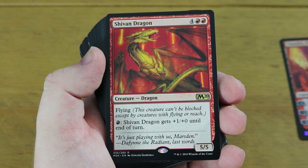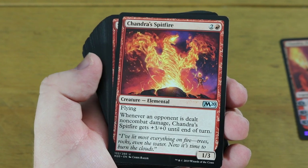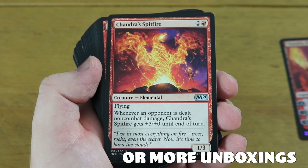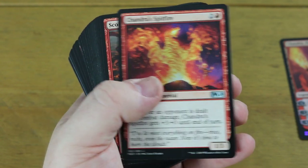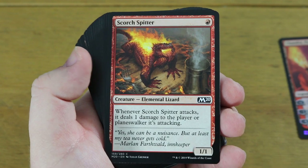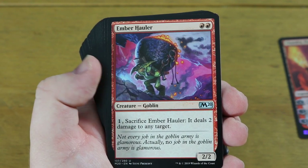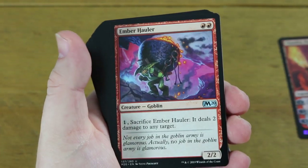Chandra's Spitfire is a very nice card - a 1/3 - and it works well when you deal non-combat damage to an opponent because it gets +3/+0 every single time, which is a big trigger. Scorch Splitter is in the deck as well - when it attacks it deals one damage to the player. To me the deck is a bit of a mismatch: it's got dragons, goblins, and elementals. It's a bit aggro, a bit pump-based, and then you've got the planeswalker - it's a bit everywhere.